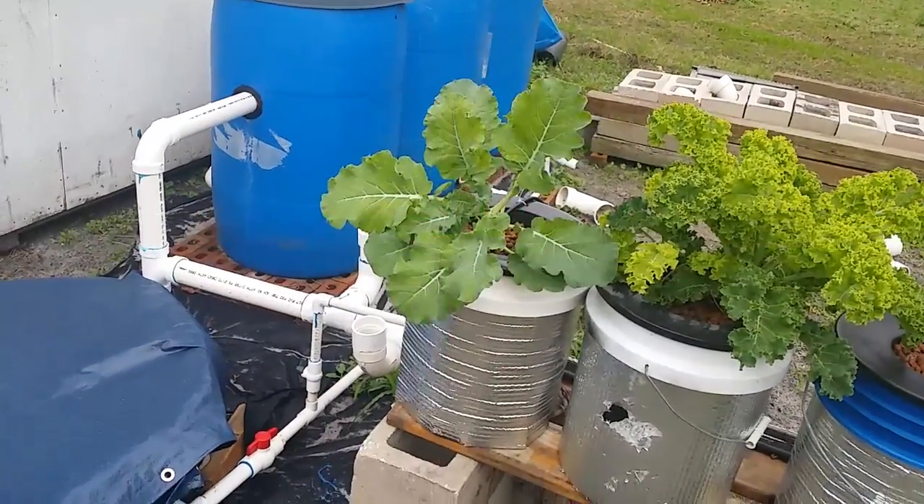Hey guys, it's been a little while since I did an update on the aquaponics system, so I thought I'd take you on a quick walkthrough to show you what's going on. I haven't been able to make a lot of big changes yet, but really there's no major changes to make — it's just a matter of adding some more grow beds. I want to show you how the fish are doing, how the produce is doing, and a few adjustments I had to make because of some bandits.